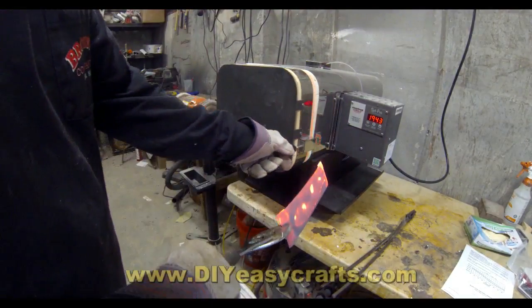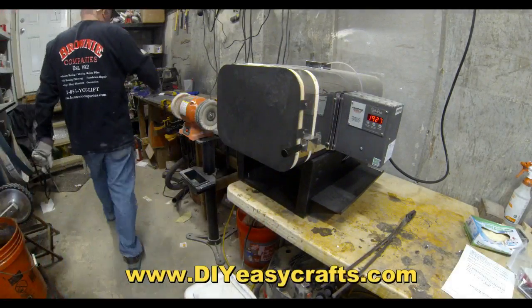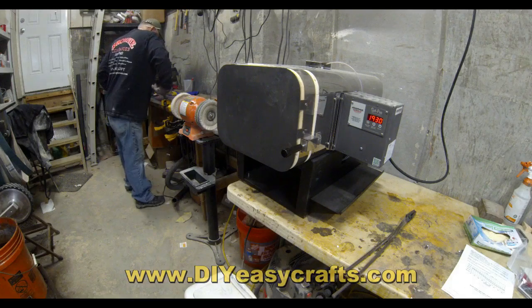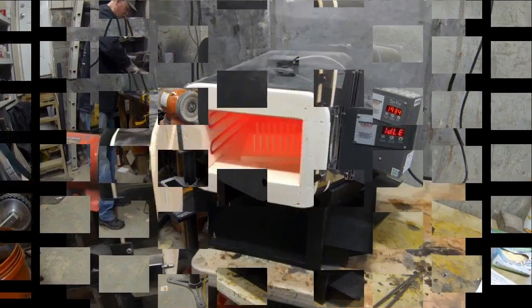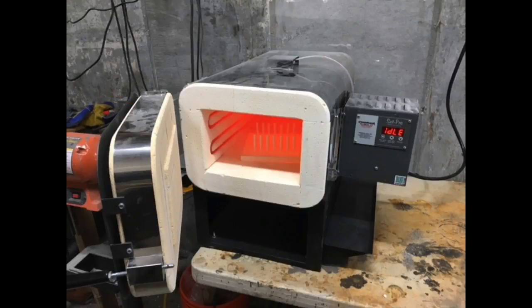And when it's all finished, the knives are ready to come out. I hope you enjoyed the show. If you did, please give it a thumbs up and subscribe to this YouTube channel. By all means, please join us on our Facebook group, Knives and Knife Making. Also check out our website, DIYEasyCrafts.com, for a variety of how-to knife making videos. Thank you very much.